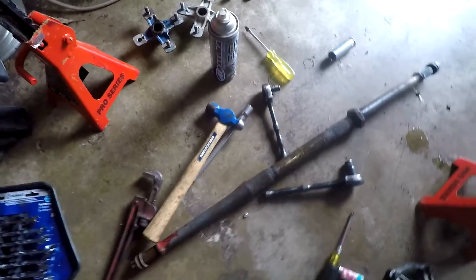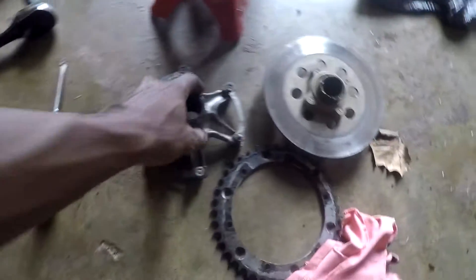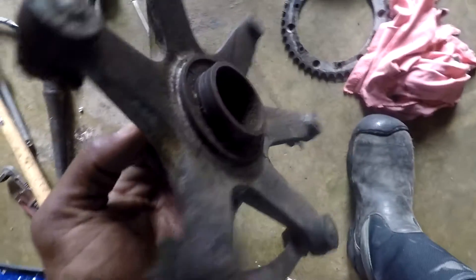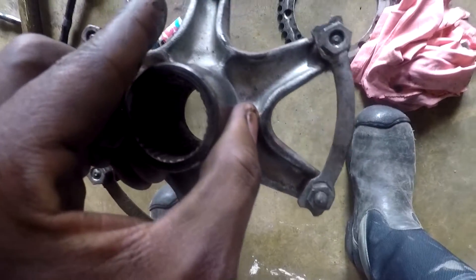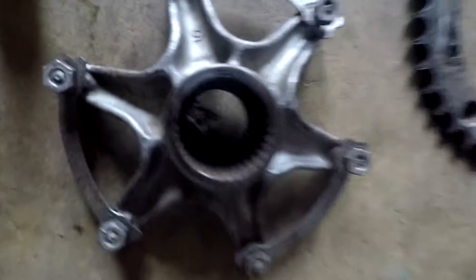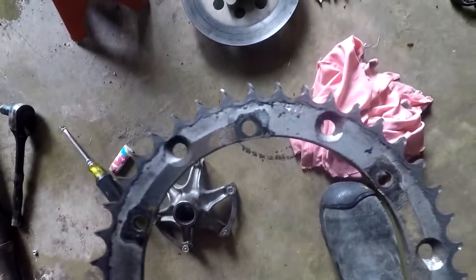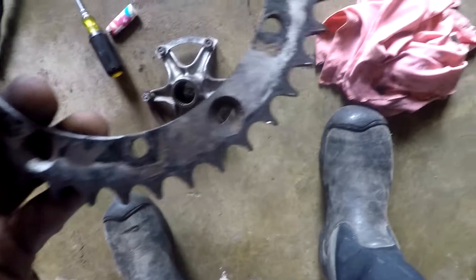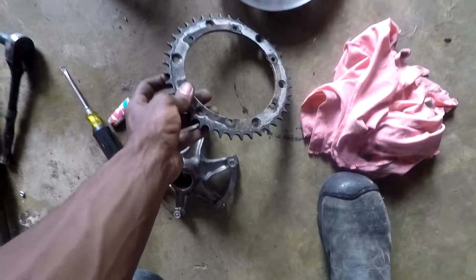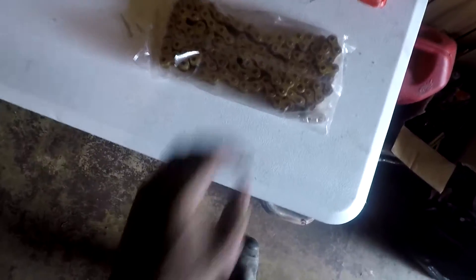I'm gonna be getting a new axle anyway. Now I'm gonna start on the front with the A-arms. This is the sprocket holder — the splines are fine, but the sprocket is actually pretty bad because all of the teeth are slanted. I'm gonna get a new sprocket for both the front and the rear, and I might throw on that cheap eBay chain.